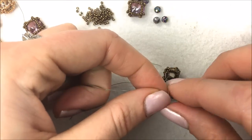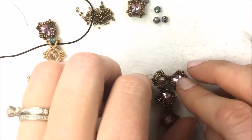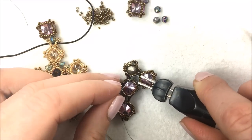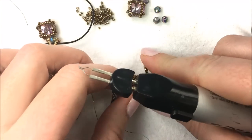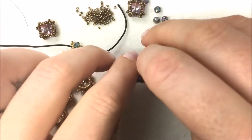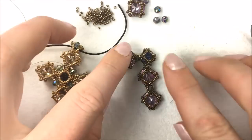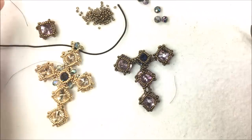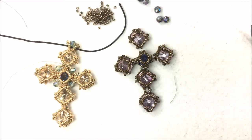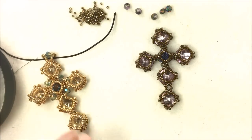Once all of the pieces are circled around the chaton, we're going to go in and add our smaller crystals along with our seed beads — that will get those rivolis sitting correctly in the perfect right place for the little sides of the Byzantine cross. I have three connection points, two already onto that chaton, and then we'll add on the last two pieces and circle around the center. Now that all the pieces are connected, it's time to actually add our beads around the center of our Byzantine cross.